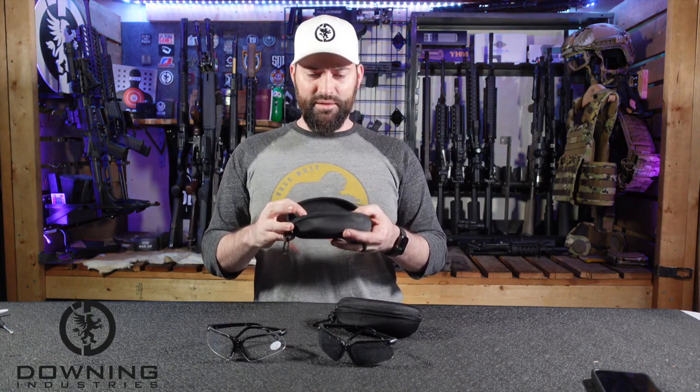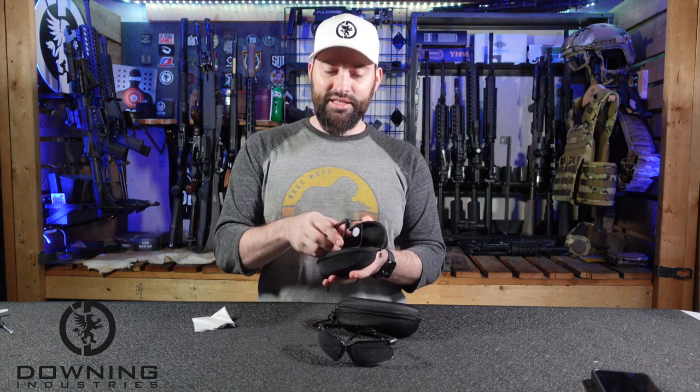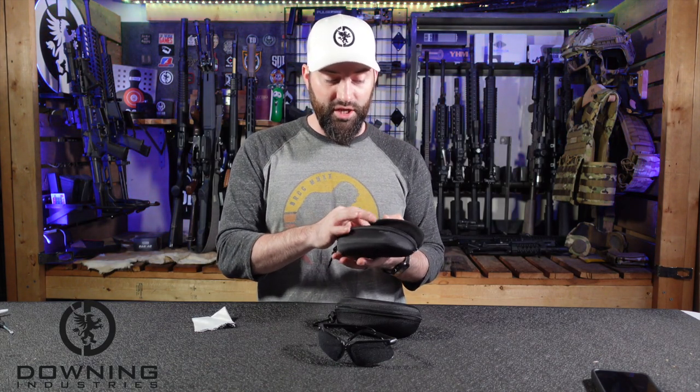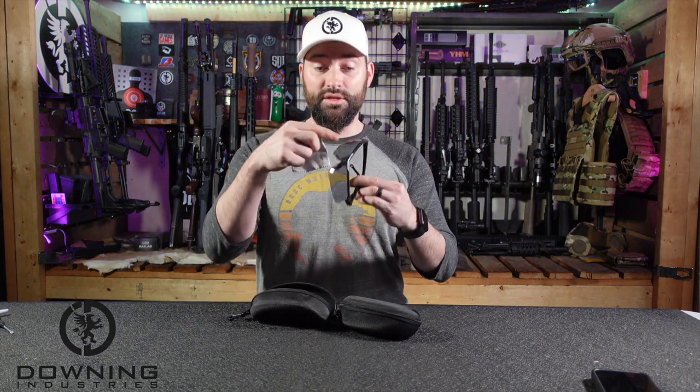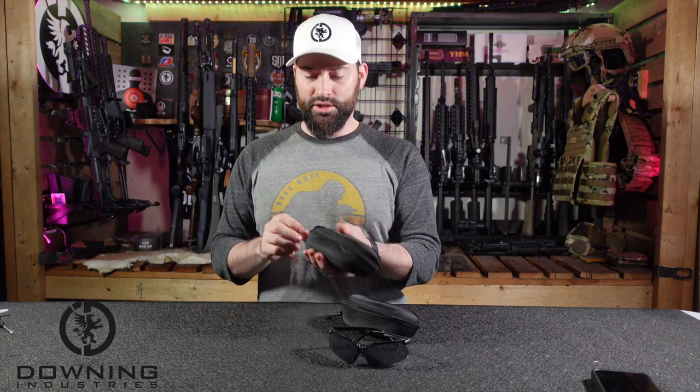One last thing — these things do come with a little soft shell case, kind of a zipper-closed shell case. This is nice for keeping in your range bag; it keeps the lenses from getting scratched up with a soft inside. It's also going to keep them from getting crushed. It also comes with a nice little cleaning cloth — though I wanted to make sure you saw the gunk on there so you could see the glasses were actually working.